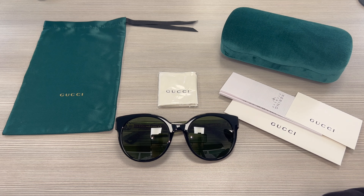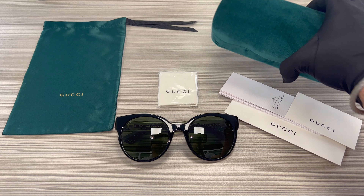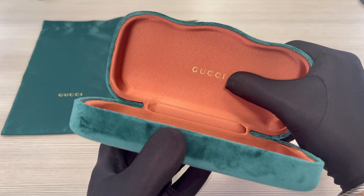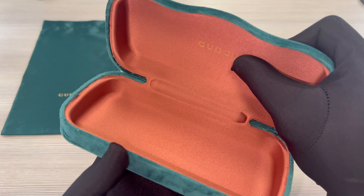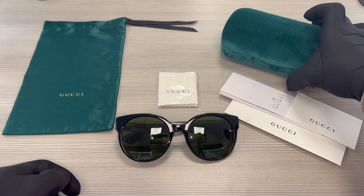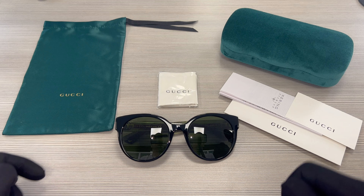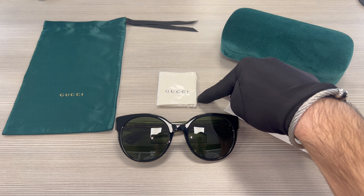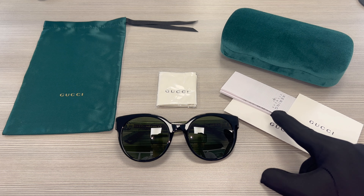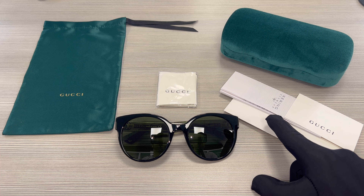The glasses also come with a Gucci hard case, although color and style may vary. And on the inside, it has the Gucci logo in gold, a Gucci dust bag, a white and black Gucci cleaning cloth, a Gucci authenticity card, and a manufacturer booklet.